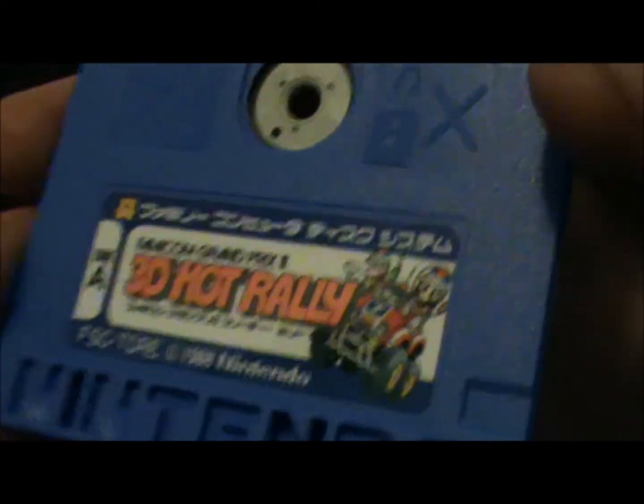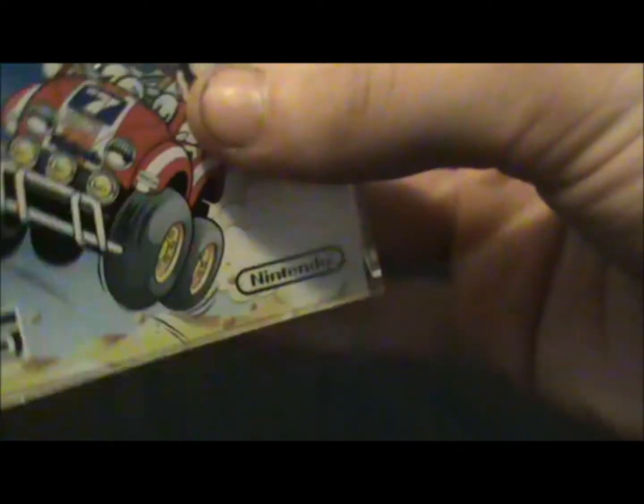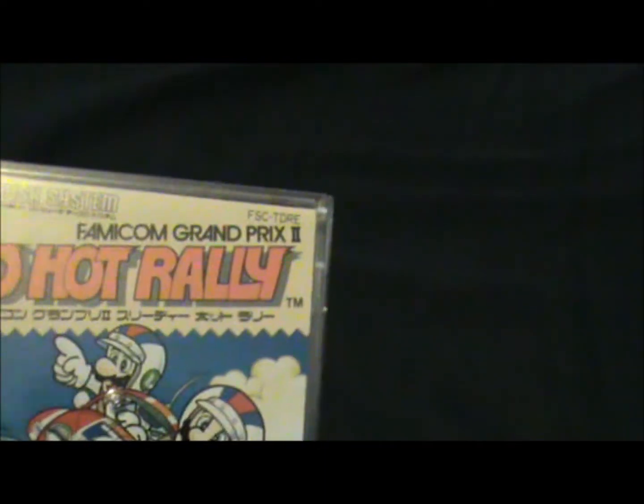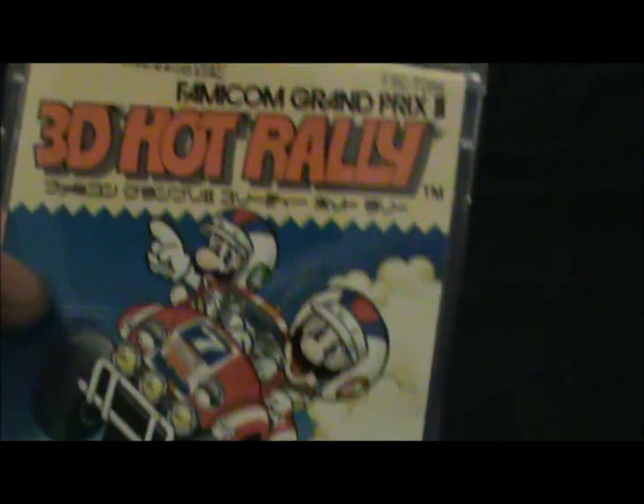So, four years before Mario Kart. That's my unboxing of Famicom Grand Prix 3D Hot Rally for, of course, the Famicom Disk System. Thanks for watching. Catch you later.